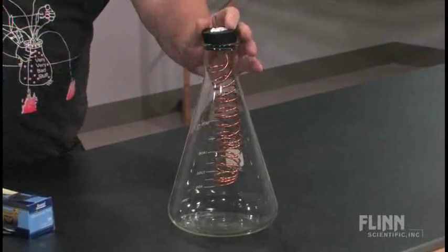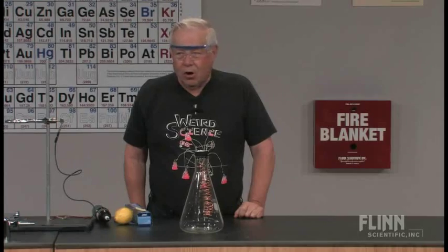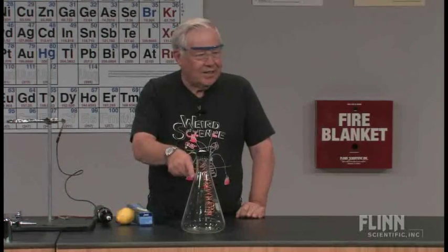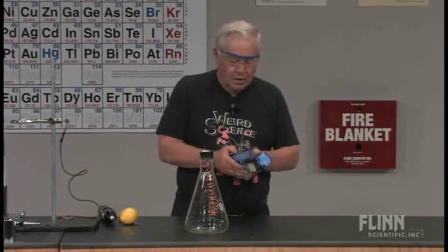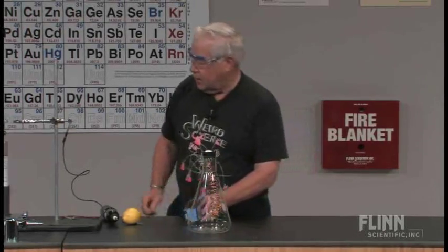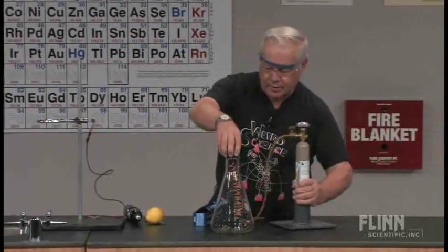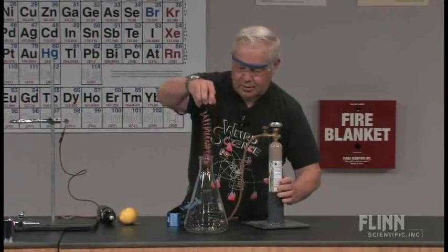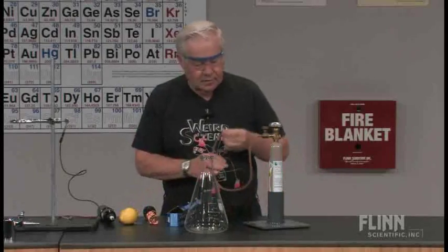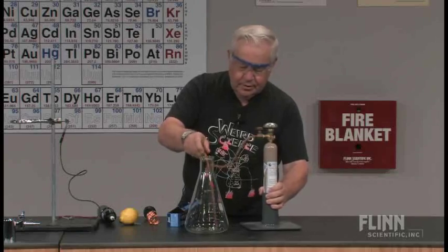Here is my coil, and what I want to do is generate some ozone inside this flask. To generate the ozone, I'm going to flush the flask first with oxygen. So we have an oxygen cylinder here and we're going to flush the flask with oxygen.